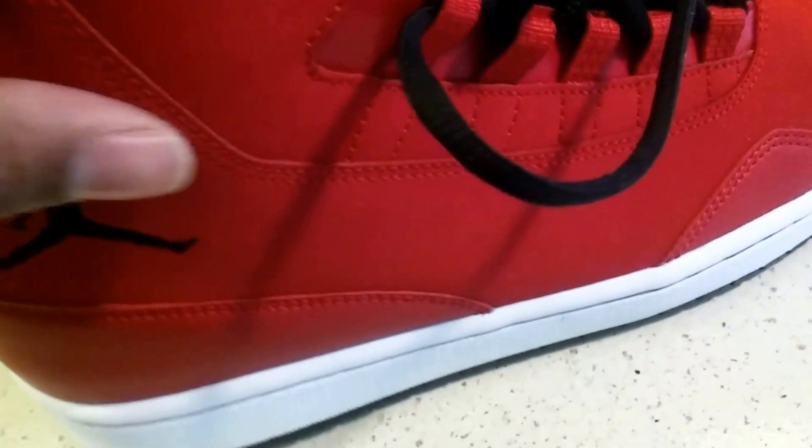Also on the side you have the Jumpman logo. This part right here is actually leather — you can feel it, it feels great. On the back, that's also leather, and you have some holes in the back there for ventilation. On the inside of the shoe you also have the Jumpman logo.